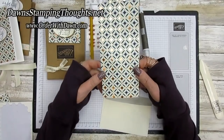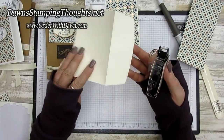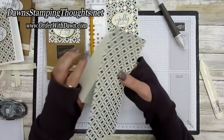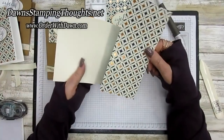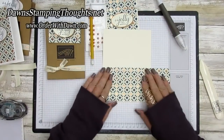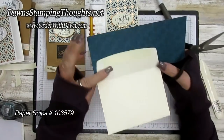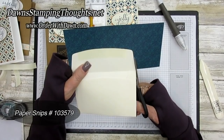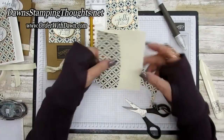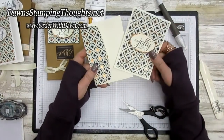Here's how to decorate the envelopes — take the same Brightly Gleaming designer paper, put snail on top of the envelope flap, then lay your designer paper on top. It's like making your own designer envelope, and it looks so professional. Take your paper snips, fold the paper over, and just follow the line of the envelope. How easy is that! There's your matching envelope with your cute little Christmas card.